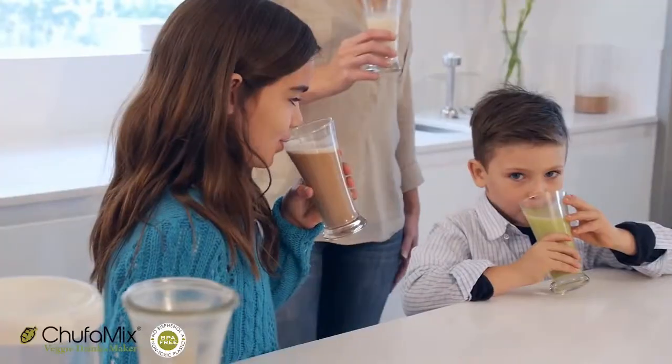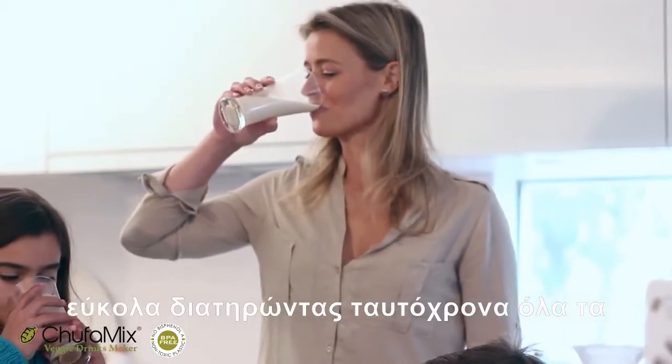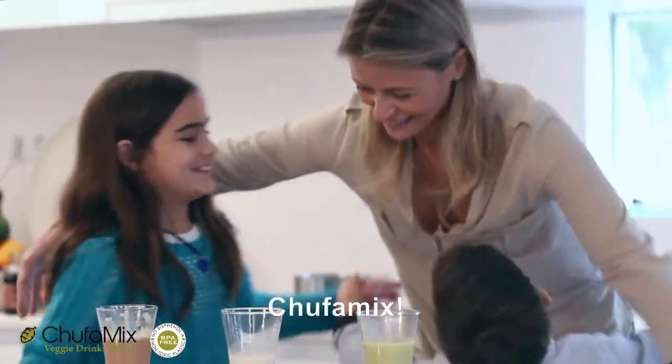Do you Chufamix? Have fun making vegetable drinks simply, while maintaining all the nutrients and the original taste. Chufamix — veggie drinks maker. Vegetable milks for the whole family.